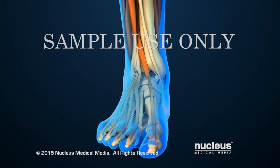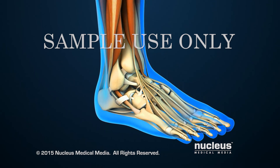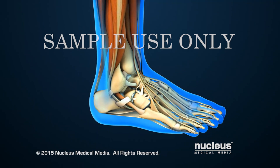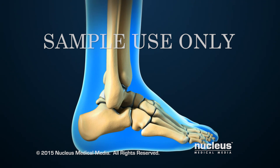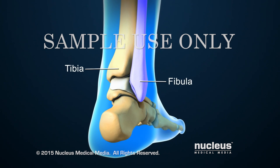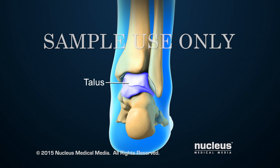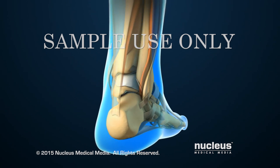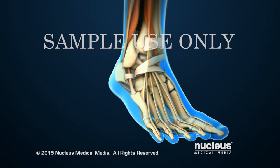Arthroscopic ankle fusion is a minimally invasive surgical procedure that fuses or joins the ankle bones together. The ankle is the joint that connects the leg and the foot. The ankle joint includes the two lower leg bones called the tibia and the fibula, and the ankle bone called the talus. Together, the ends of the tibia and fibula create a mortise or slot for the talus, which forms the bottom of the ankle joint.